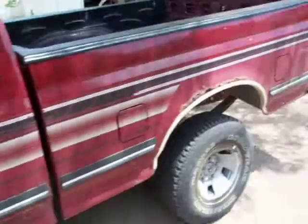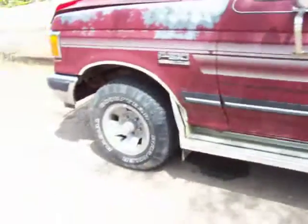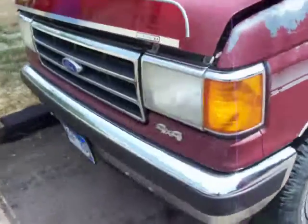Well, this is my Ford F-150 302. I got this bad boy for 200 bucks. It runs amazing, it's great.